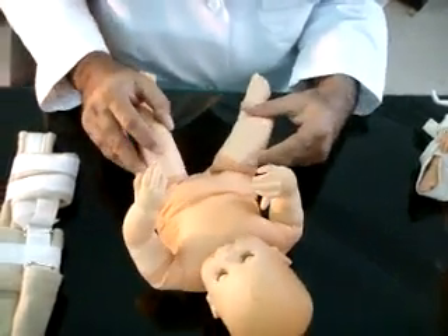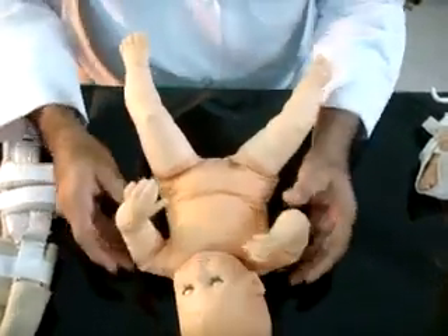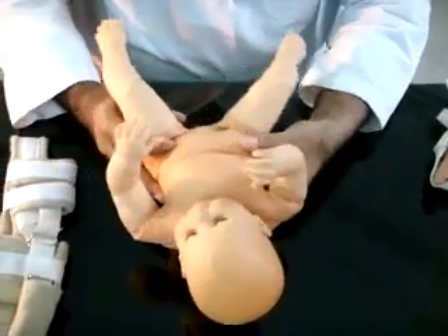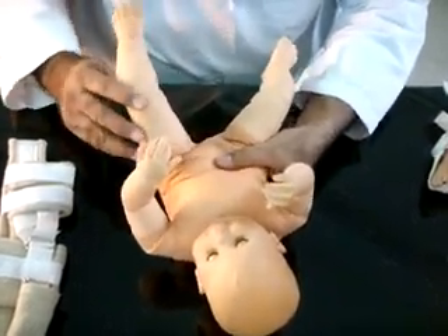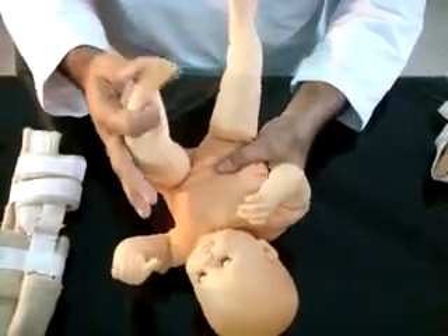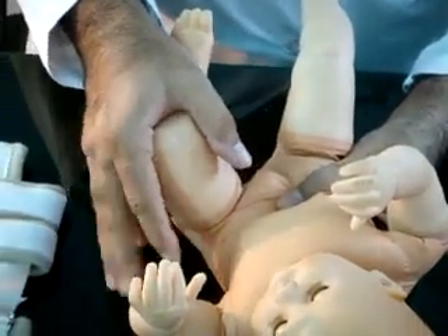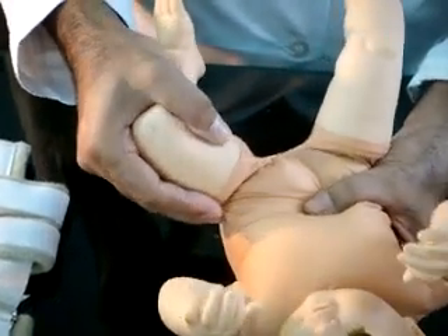The test should be performed on each hip separately, one by one. The pelvis on the contralateral side is stabilized by thumb on the pubis while fingers rest on the ischium and sacrum. The hip to be tested is flexed over 90 degrees. The knee is flexed to maximum flexion. Then grasp the knee and thigh, placing the thumb near the lesser trochanter and fingers on the greater trochanter.